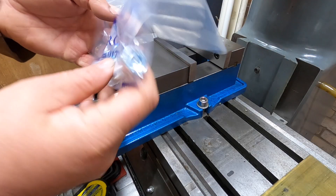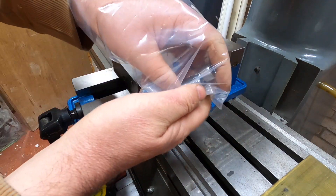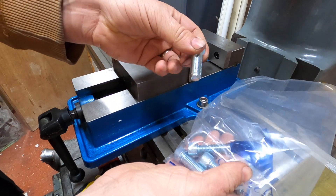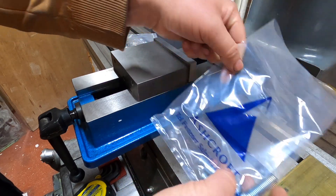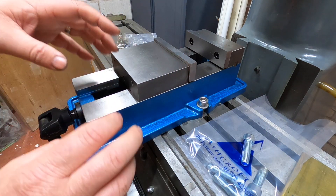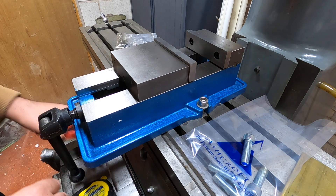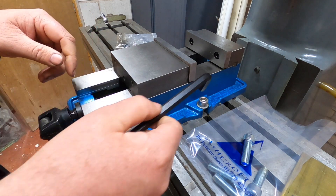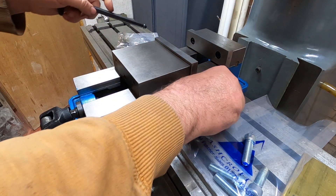Just gone and got some longer bolts — these are a bit longer. I get all my fittings from a company called J&J Ashcroft, based in Leyland. They're not sponsoring the video or anything, but they are a great firm to deal with and they can help with all sorts of fittings and stuff. I'll put a link in the description for you. So we'll get these swapped out.